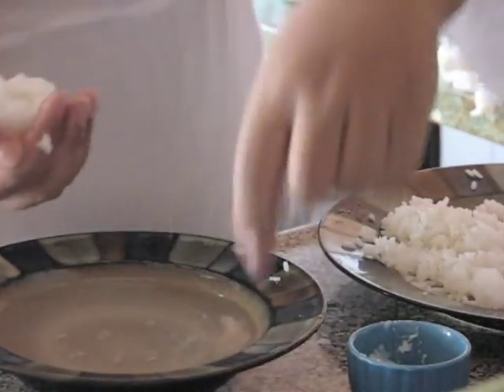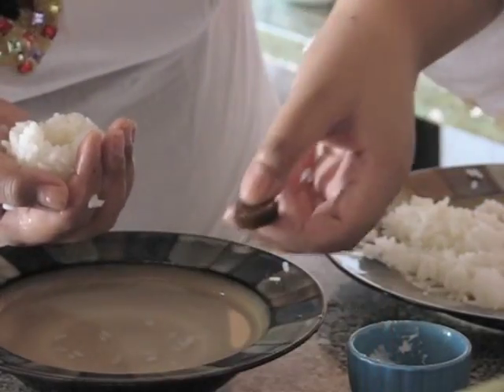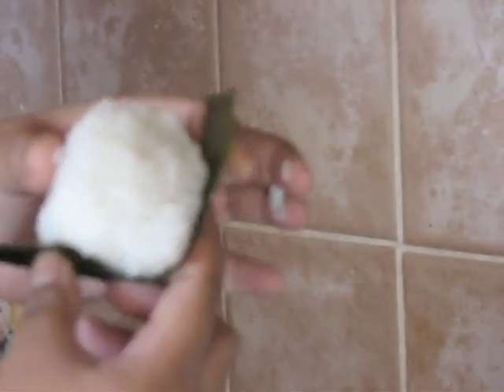For the third one, I'm going to add some pickled lettuce. You can add any pickles you like — pickled plums, anything really. Now with a sheet of nori, cut it into strips and roll it around your onigiri balls.